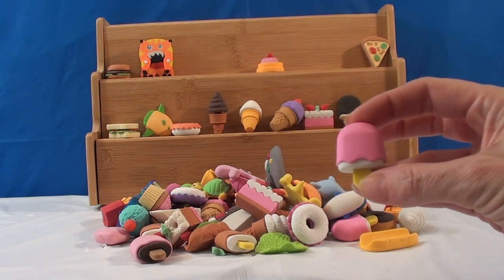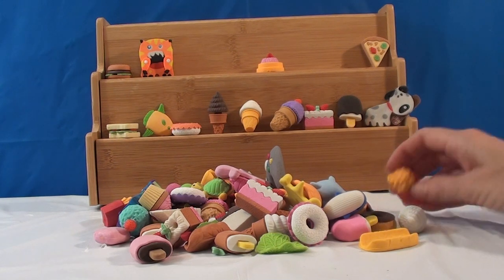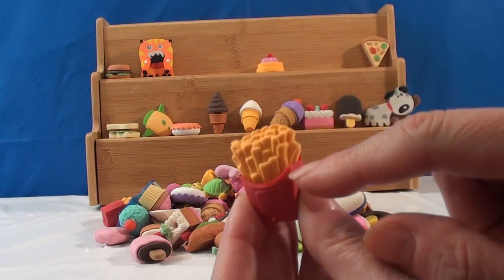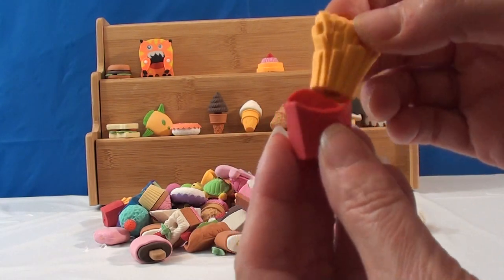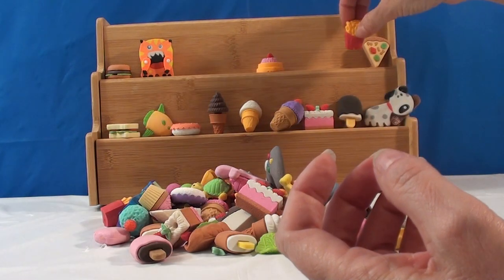I've got another ice cream cone like that one, so I'm gonna put that over. We don't have this one — these are fries! Look at those, they actually look like fries. That is so cute. There's a little box, and then that comes out. This is squishy. I'm gonna try and put that back together.